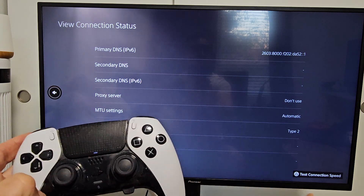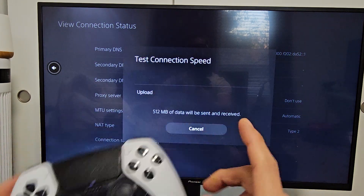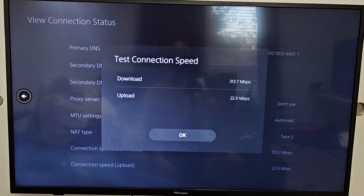You want to click on the triangle. Even if you don't get that pop-up message, just go to this page and tap on the triangle right there, and it's going to test our download and upload speed. You can see my Wi-Fi download is like 313 megabits per second, and upload is 22.